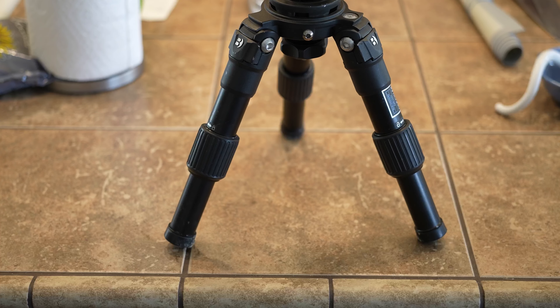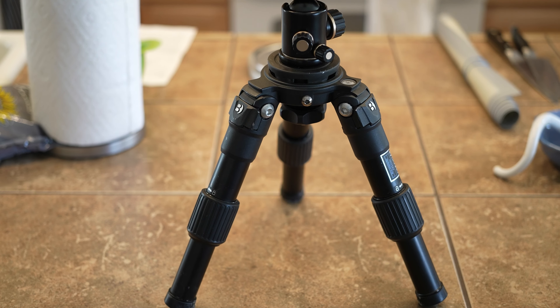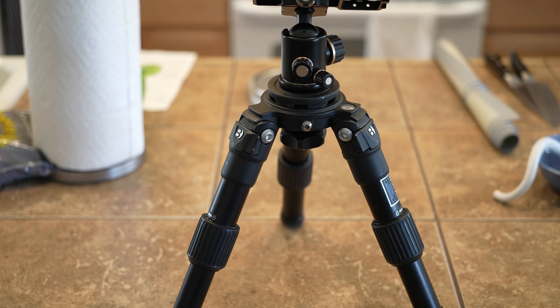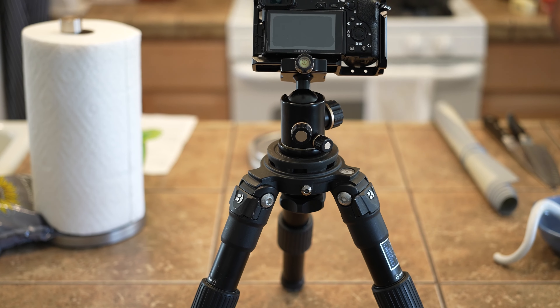Today I wanted to talk about using a hi-hat. A hi-hat is beneficial when you don't have a lot of space for a tripod but you do have counter space — so let's say you're in the kitchen cooking and you want to get some counter shots. You can use this device called a hi-hat.